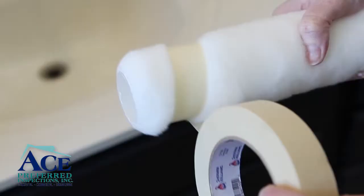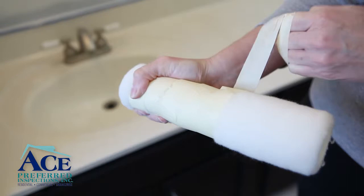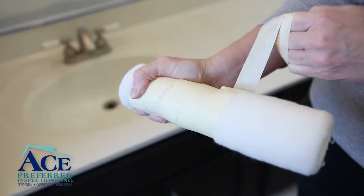After you buy your rollers, but before you start painting, wrap them in masking tape. Removing the tape clears off any fuzz that could otherwise end up in your paint.